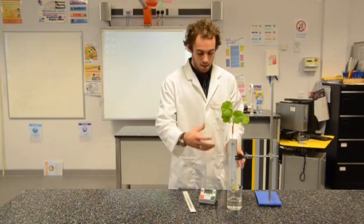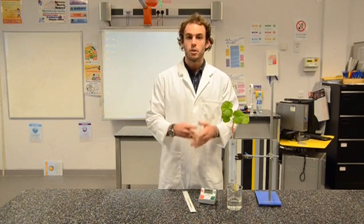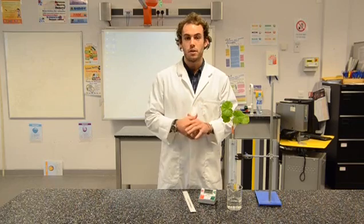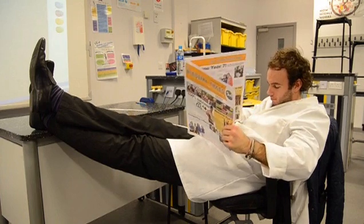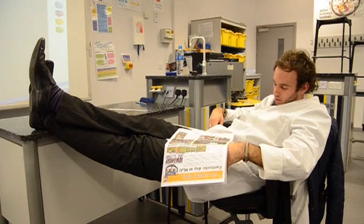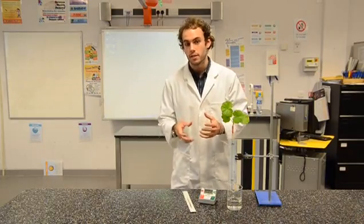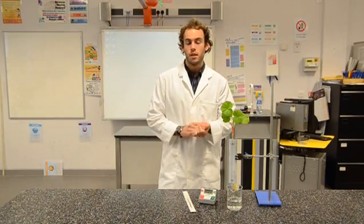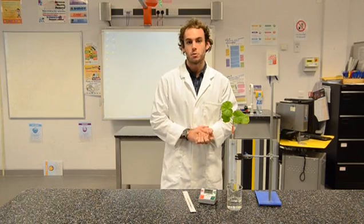Connect the apparatus to the clamp and submerge that in water. Now before you start recording any data, you want to leave the apparatus for 5 minutes to allow an air bubble to form inside the capillary tube. Then leave it for a further 5 or 10 minutes depending on how much time you've got in class, and measure the distance moved by the air bubble inside the capillary tube. Dividing this distance by the allotted time will allow you to calculate your rate of transpiration.